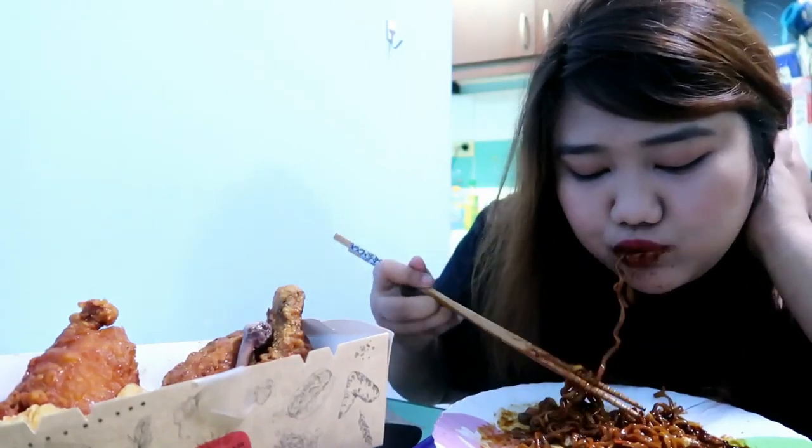The pickled radish is too sour. By the way guys, this is not as spicy as the fire noodles, but it's still spicy — I'm not saying it's not spicy. I'm going to finish this; I might not be able to finish the chicken.